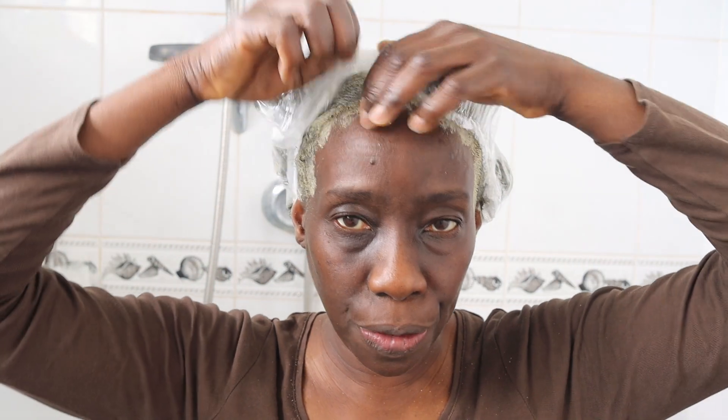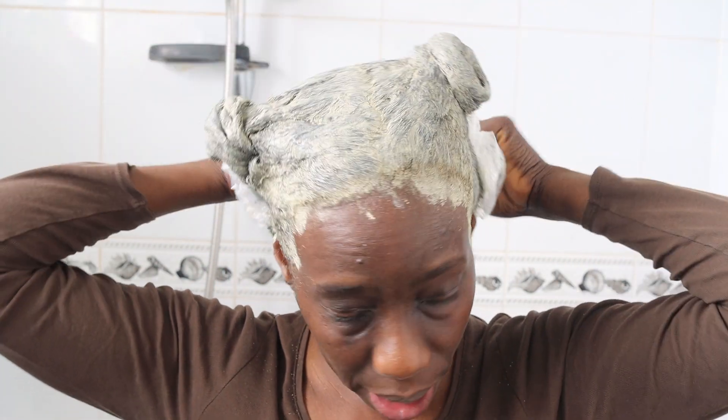It's about an hour later now and I'm going to remove my shower cap. This is what my hair is looking like, and this brings me to tip number five because we're now about to rinse out the clay.